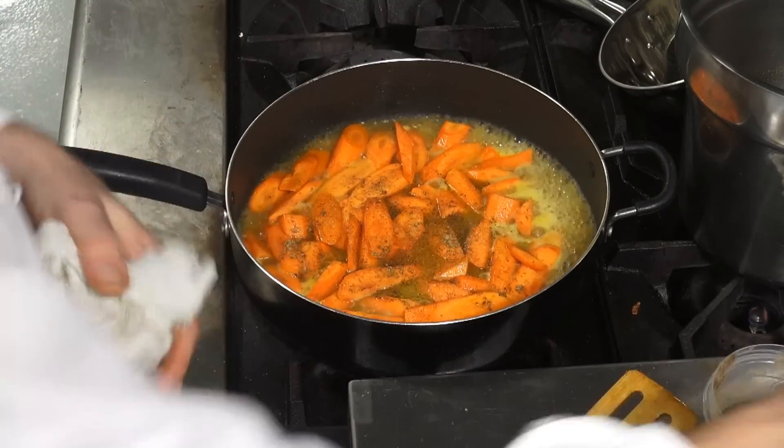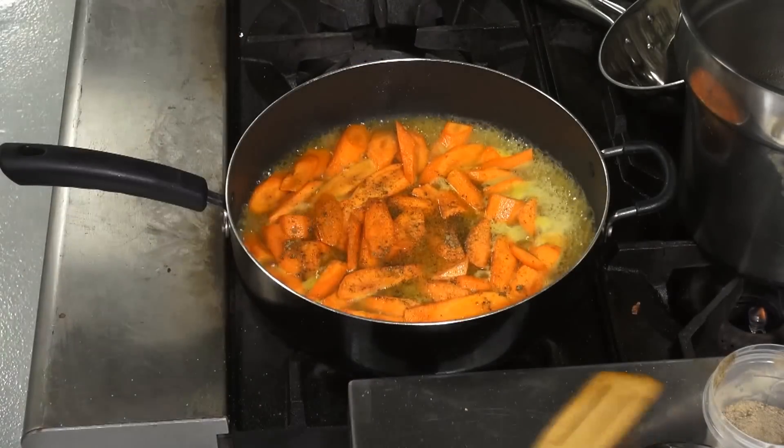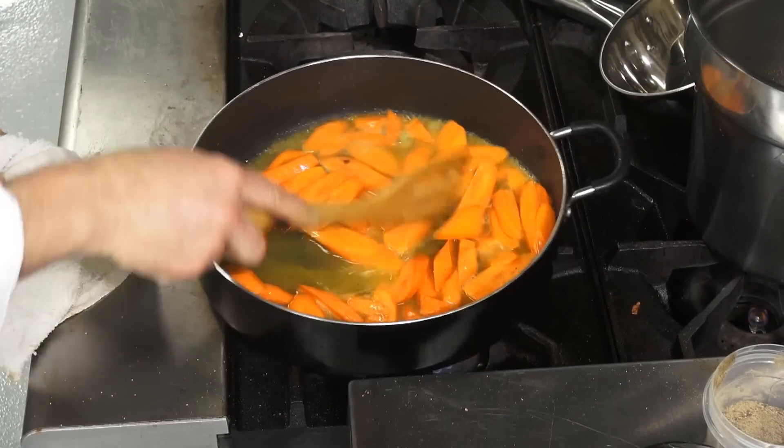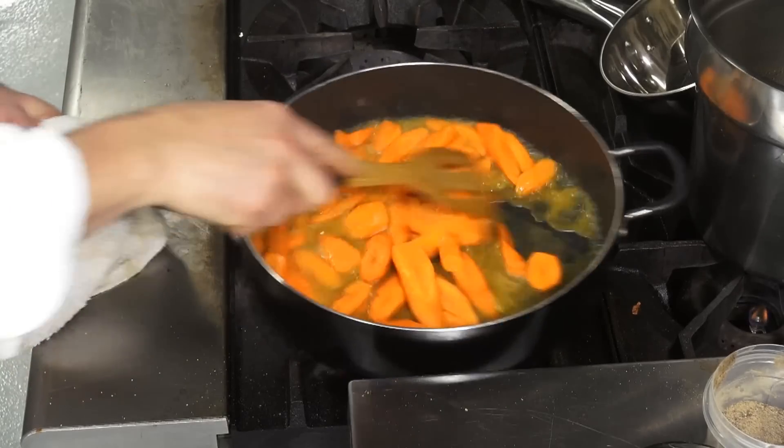It gives it a beautiful, exotic flavor. It smells wonderful. It really goes wonderfully with carrots — cardamom, coriander, and garam masala. Natural for carrots.